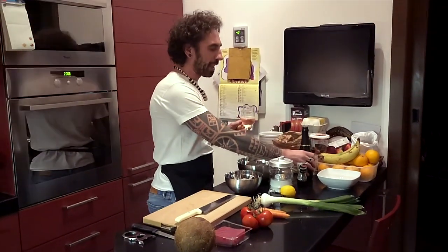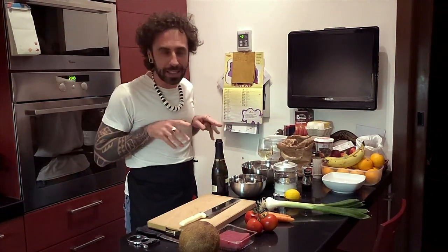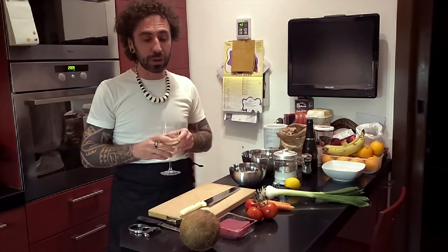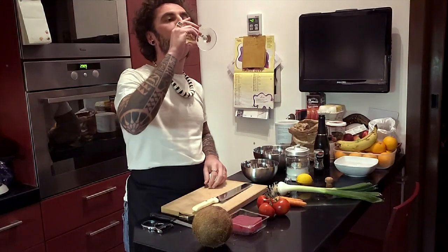In questo caso un bel po' secchino. Notare la bottiglia piccola, perché ho tempi magri. Oggi è il mio diciannovesimo giorno di quarantena, come potete vedere dalla barba. Salute.